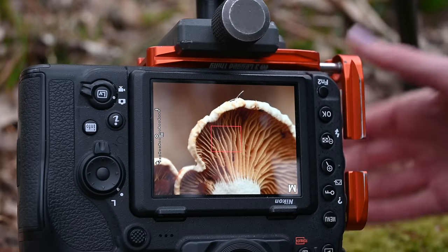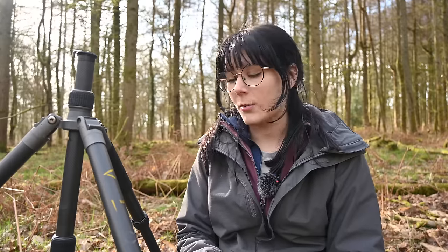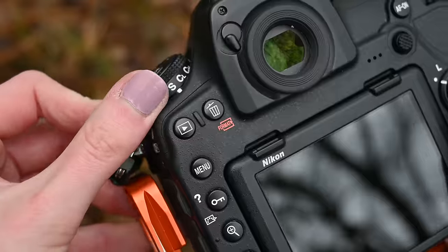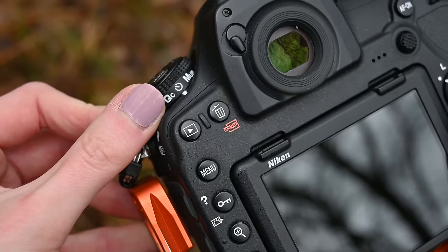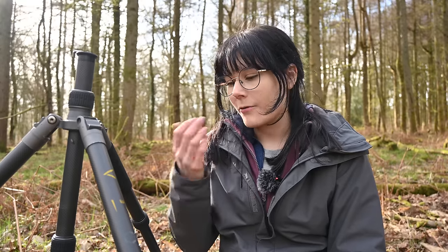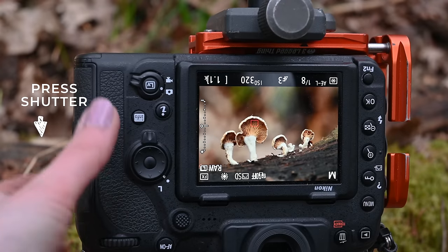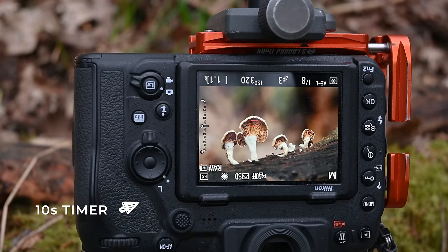When working with macro lenses and close-up subjects like this it's really easy to accidentally cause vibration and shake, so you want to minimize that as much as possible. I stick my camera on the 10-second timer so that the lens has time to settle before the shot is taken. You can use a remote shutter trigger if you have one — I just don't have one with me. Working in live view also automatically locks up my mirror for me, so we're just trying to make sure we don't get any unwanted shake or vibration.